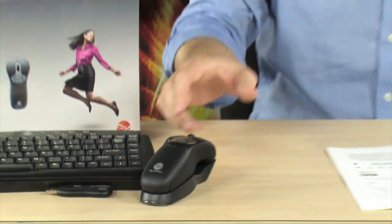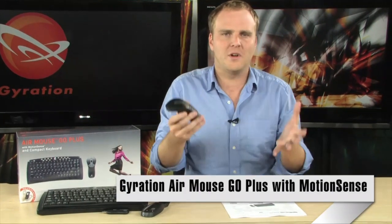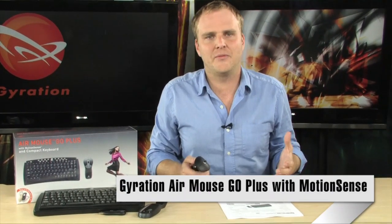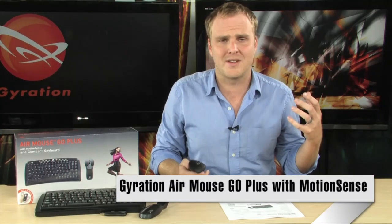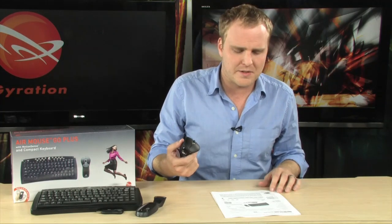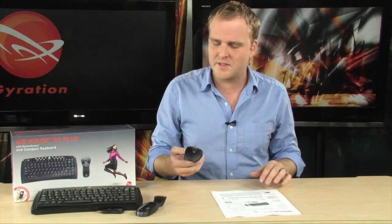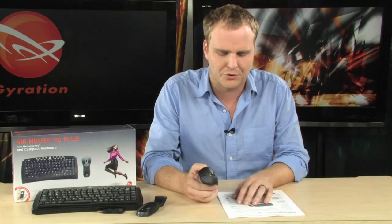This is the Gyration Air Mouse Go Plus with wireless keyboard, and this is some really cool technology. If you are out on the road doing presentations a lot, or if you are an educator, this is going to allow you to engage your audiences in a whole new way, completely wirelessly. This is definitely an extraordinarily cool tool.